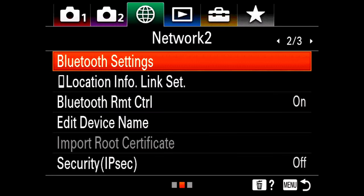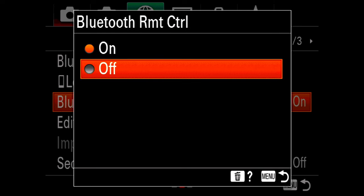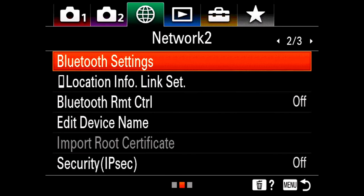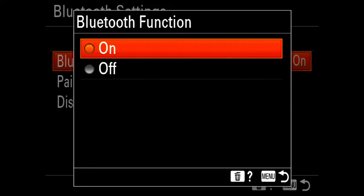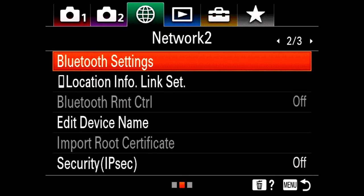To troubleshoot the A7C, go to Network 2, go to Bluetooth remote control and turn that off. Then go back to Bluetooth settings, turn Bluetooth function off, go back, and then follow the steps to pair your A7C again.